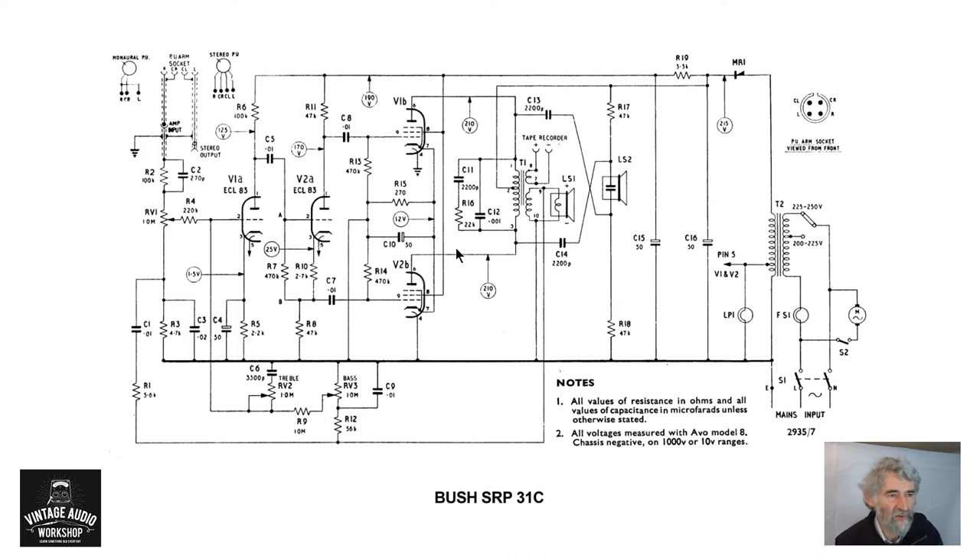There are a number of things to note. I think they may have had a little bit of a problem with stability, or it needs tone correction. They've got a 1000 pF capacitor across the output transformer. As I've noted elsewhere, the effects of leakage inductance in the output transformer cause instability, and you have to suppress the effect — either a capacitor on its own, as here, or a capacitor in series with a resistor. Here they've also got a 2200 pF and a 22k, which is either for stabilising or tonal correction.